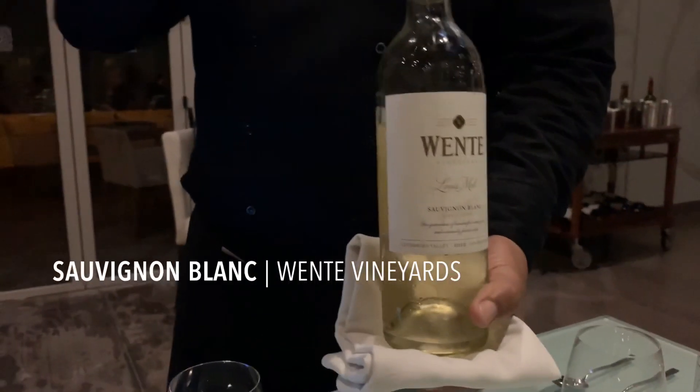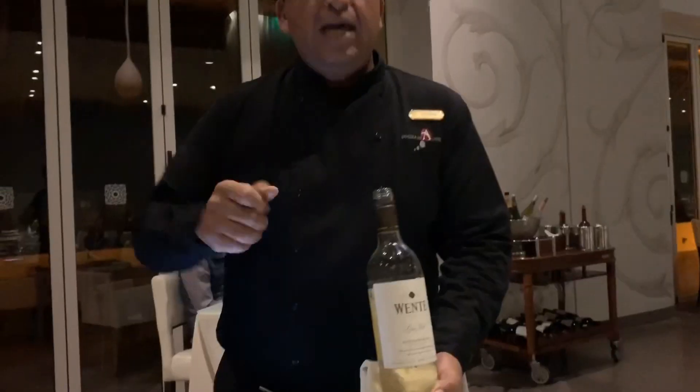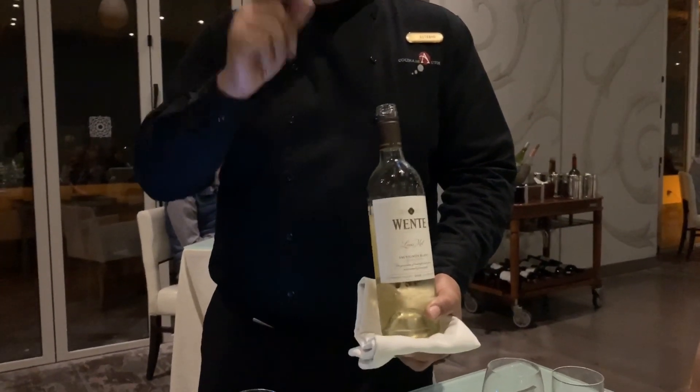If you close your eyes and put your nose on the glass, and on the palate, a mineral note — a hint of mineral.